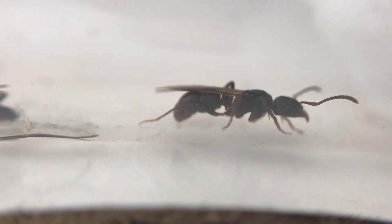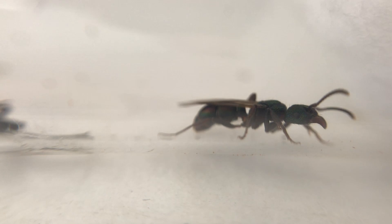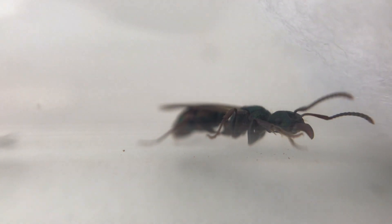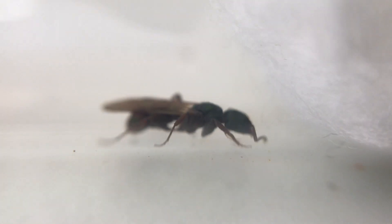The queens are quite hard to tell apart from their workers once they have dropped their wings. They will be a larger size, but if she's out foraging herself she'll be quite hard to tell the difference. Here's a little bit of close-up footage of the queen.